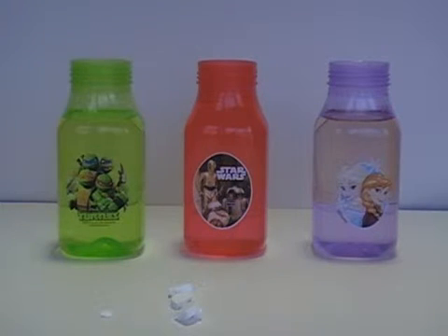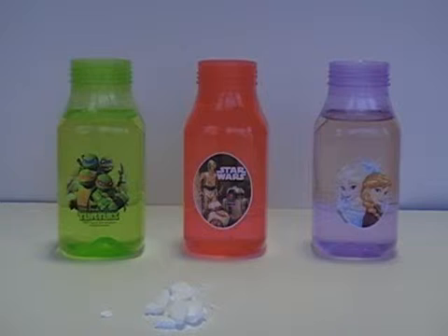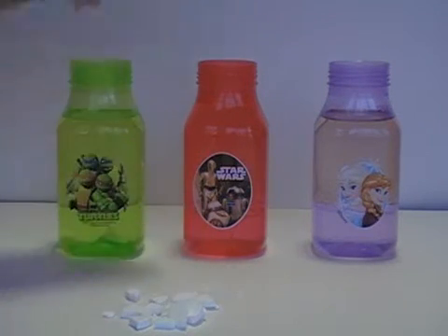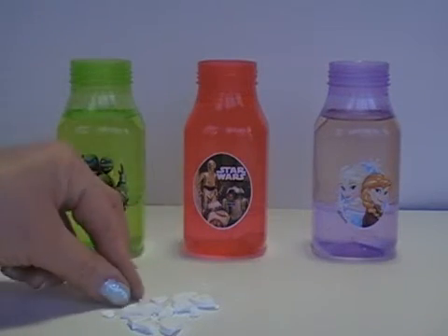Breaking them up into pieces rather than throwing the entire tablet in will make more bubbles and it'll dissolve faster. If you're doing a large jug, you could throw a couple of full tablets in, but I prefer just to break them up so they make more bubbles quicker.